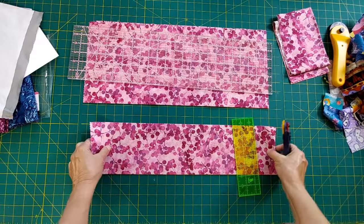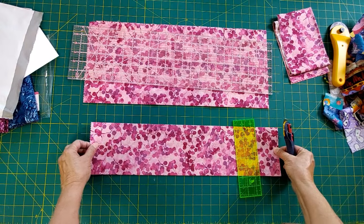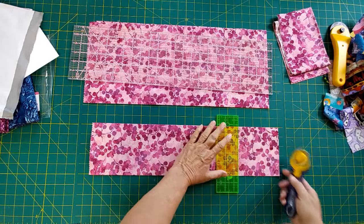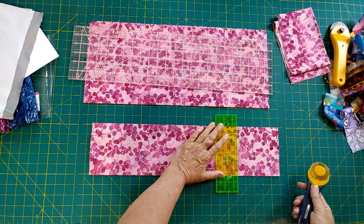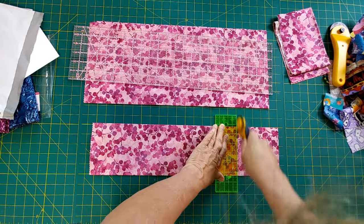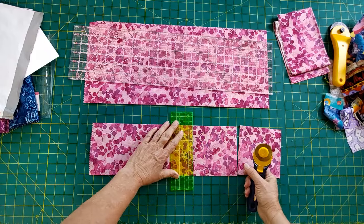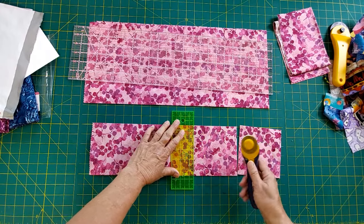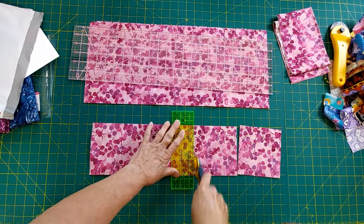I'm going to cut off my five inches for charm squares and then I'll have those ready - five of them. They'll be handy and this group of fabric will be tucked together. So when I need to make something with this color, I'll have a couple options to choose from. I can mix it up.